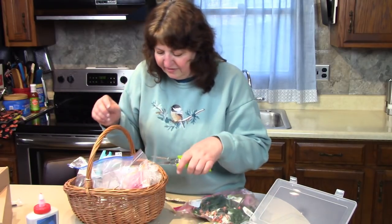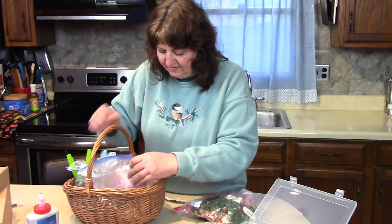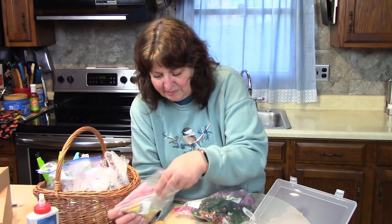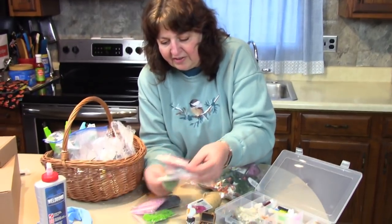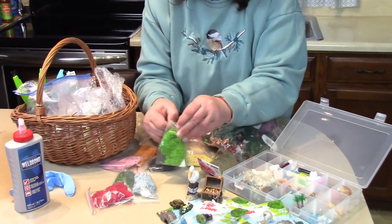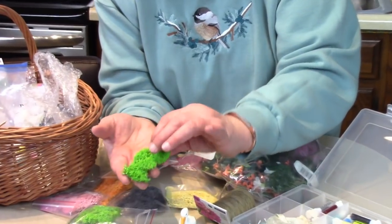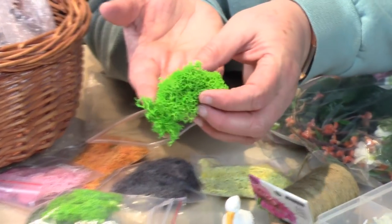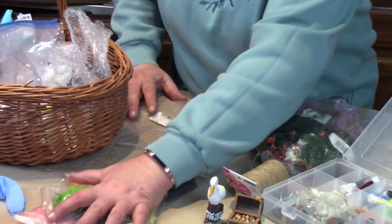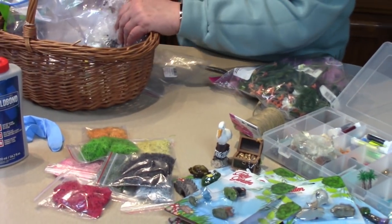Today I'm going to use some reindeer moss. It's a fantasy kind of moss that comes from real moss that has been colored. It's very airy and fluffy, and when you put a piece of this into your garden it just adds magic. I bought a package and it had all these different colors — we'll find the right color for the right situation.